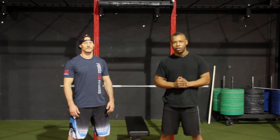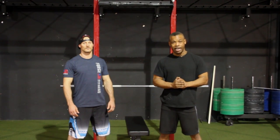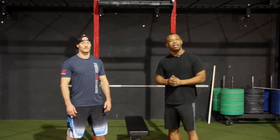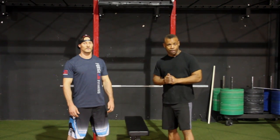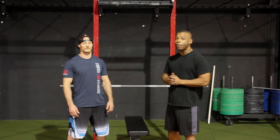Welcome to the 2014 OC Throwdown. I'm John Mustafa, your head judge for the event. With me today is games athlete JC Nessa, who's going to help us demonstrate the movement standards for the event. The first event is the NFL Combine, which consists of six separate movements. We're going to demonstrate each one separately.